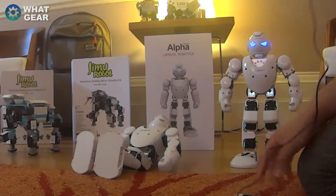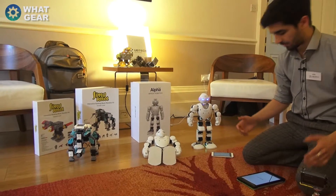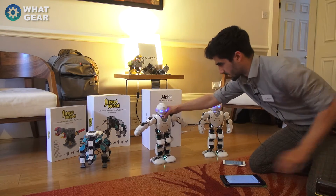Not only that, you can link up a tablet, smartphone, anything that has an app store. I'm going to link my phone up to this robot here and link my tablet up to this one here.